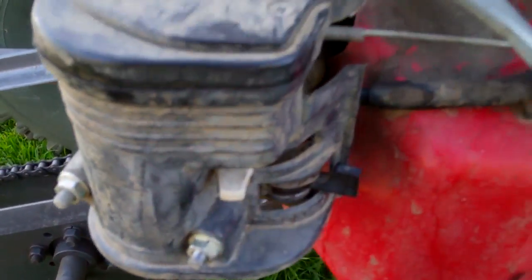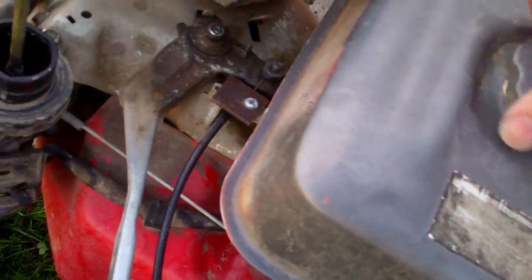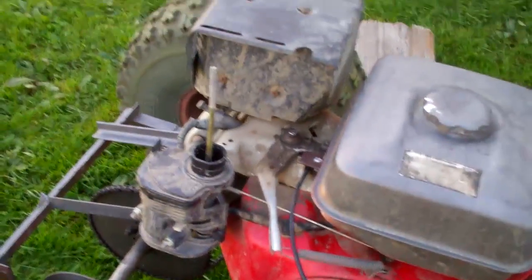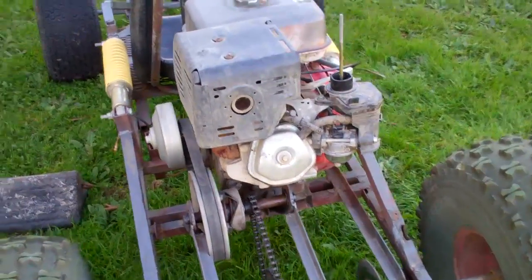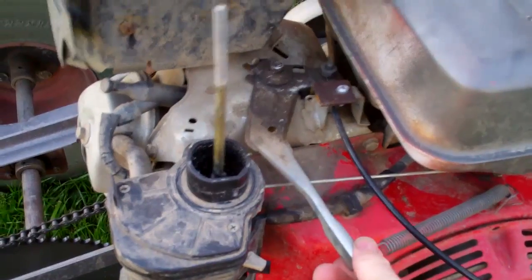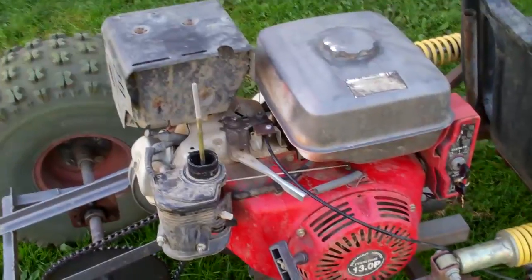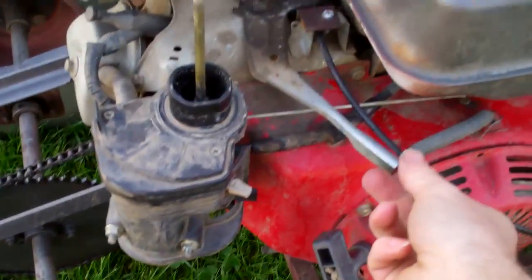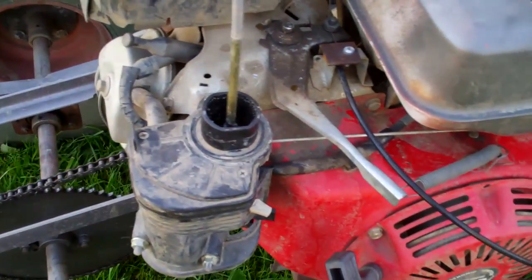Turn the fuel on, choke, key on, close the fuel cap, and let's see if it works any better. It started on the second pull and it's still hesitating a little bit — see how it kind of lags, doesn't go right away. It's better than it was though.